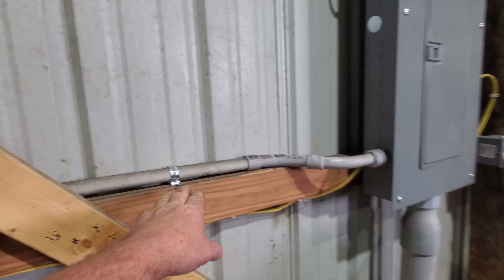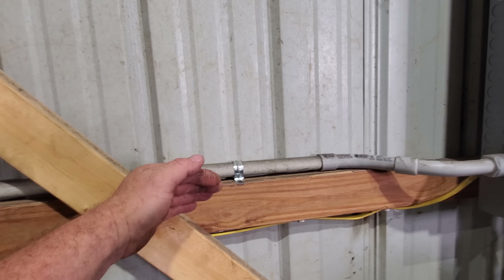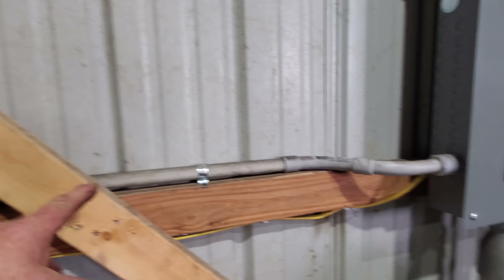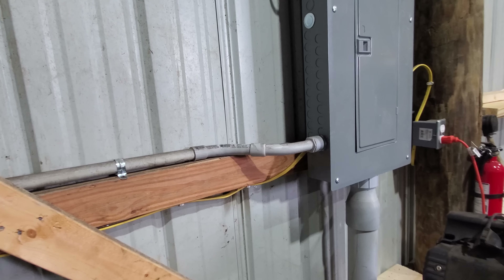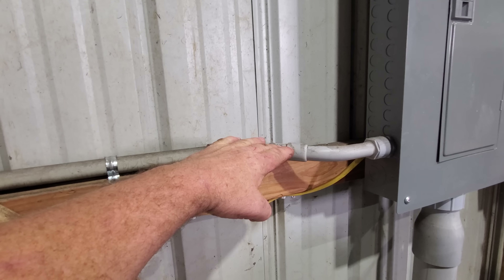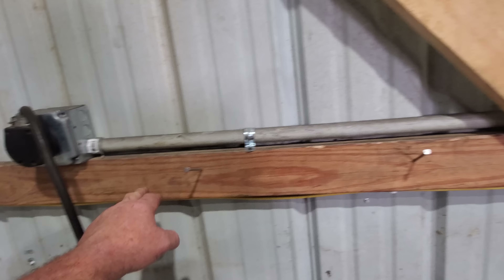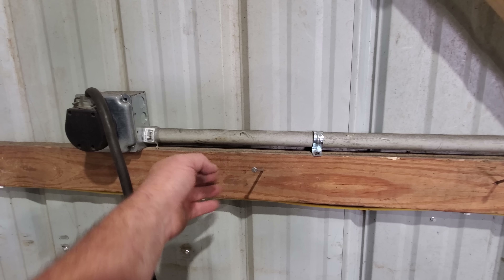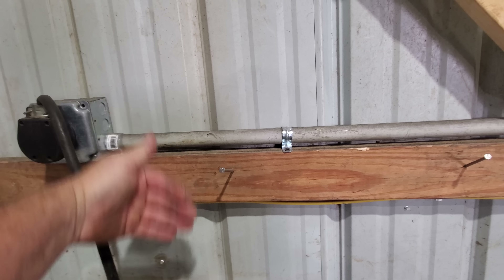I got everything off the wall and away from the wall, except for a little bit of knick-knack bullcrap here and there. This is amazing that you have this much junk in a shop and still have room to work. Tomorrow, I've got to pull these 2x4 braces off here and up yonder. I'm going with 2x6s, except right here will be a 2x10 so I can have my shelf back. I will start on that tomorrow.